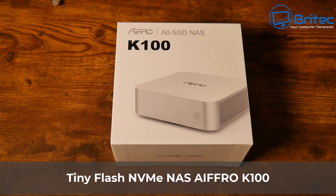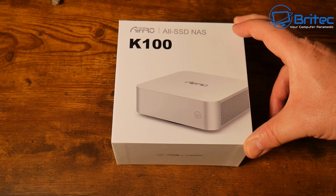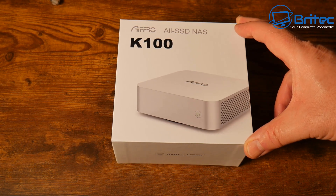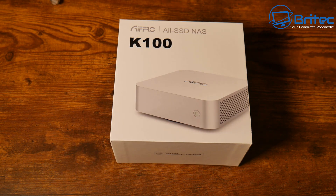Today we're taking a look at a tiny flash NVMe NAS from iFro — this is the K100. If you're looking for a very affordable, small, all-SSD NAS, then this one could be for you.